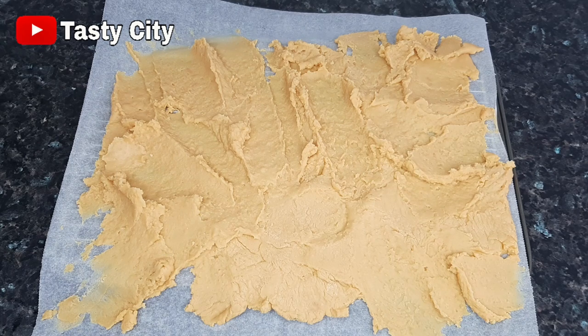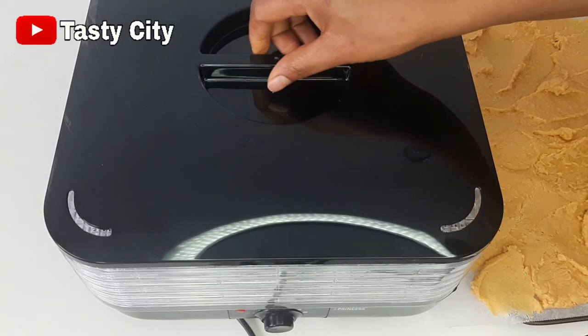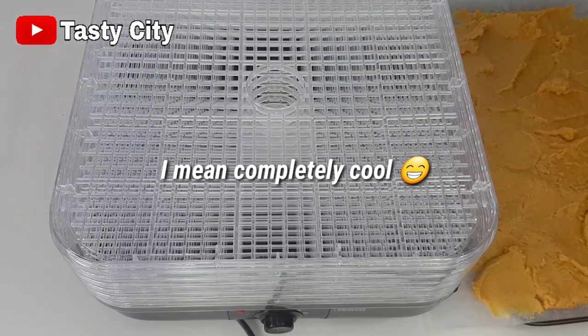The oven should be set to around 80 to 100 degrees Celsius and the milk dried until completely dry. At this point the milk is completely dried and I'm going to be transferring it now to my dehydrator.